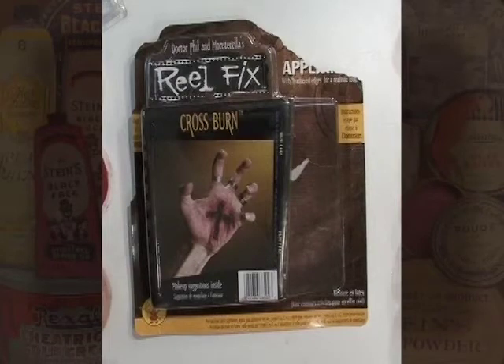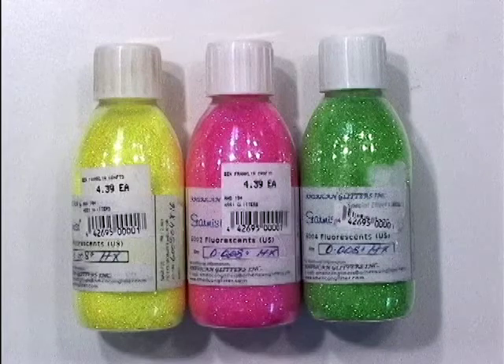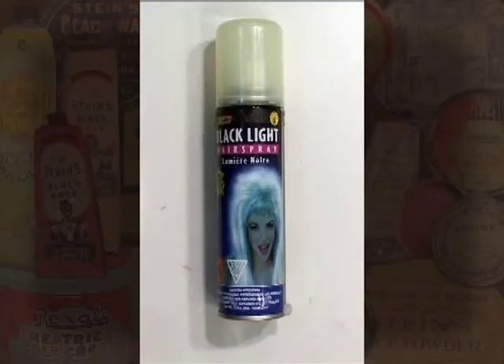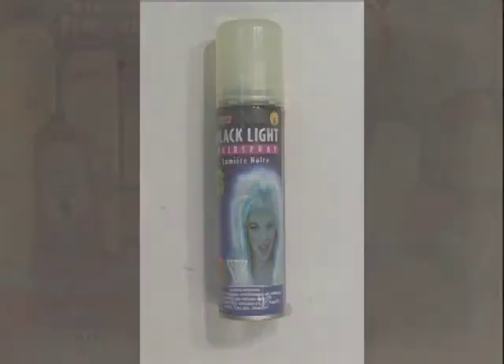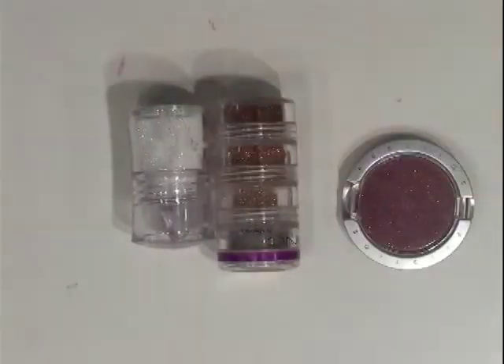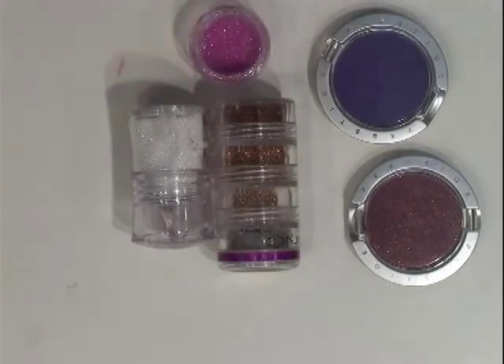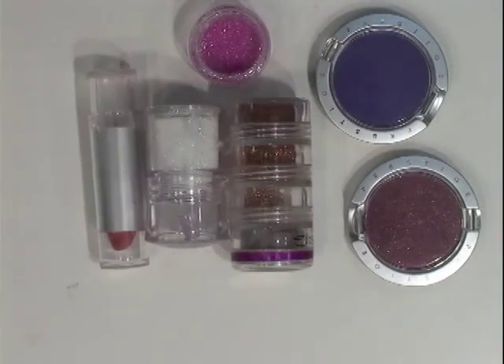Checking out the cosmetic counter at drugstores can also get you inexpensive glitters, false eyelashes, fun colors of lipstick, and during Halloween, metallic eyelashes. Hot Topic and other alternative clothing stores also often carry neon colors of makeup, hair gel, and hair dye that is useful. If you get really serious about this, you can go on the internet and order specific supplies from Ben Nye, Krylon, or the other companies. I'll see you next time.